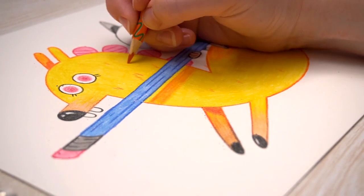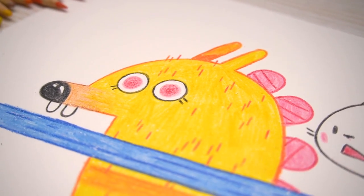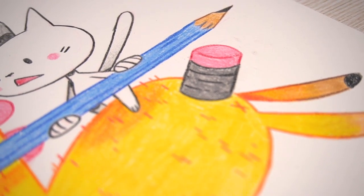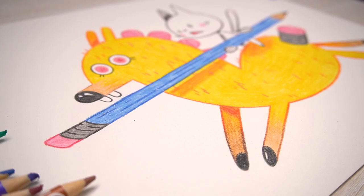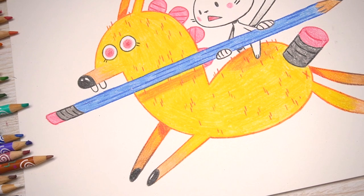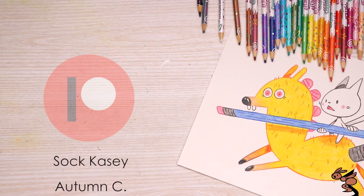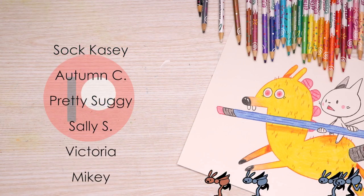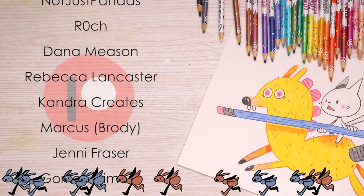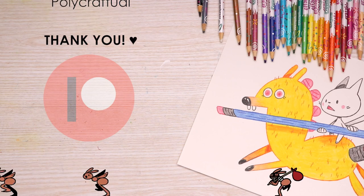And there you have it — our kitty riding this weird pencil creature, ready to erase your life. How are the erasable pencils? I thought they were interesting until my kneaded eraser destroyed them, but I felt like I discovered a secret, so I guess that's pretty cool. Overall, they're Crayola pencils — they're fine. Thank you guys so much for watching this video, and a huge thank you to my patrons for all their support. If you want early access to these videos, secret sketches, live streams, and more, check out the Patreon link in the description.